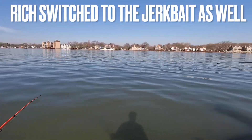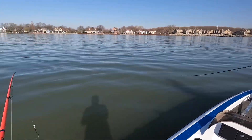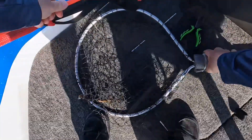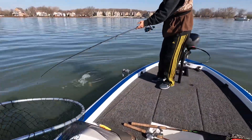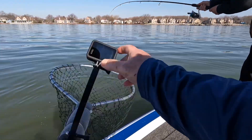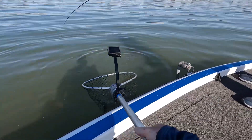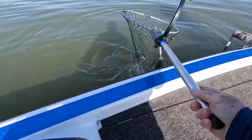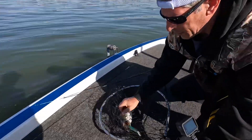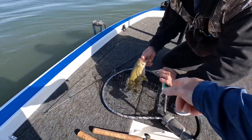Another one on the Berkley Stunna — nice size, I'll need the net. Good deal. Like I said, all it takes is slow it down just a little bit and they're going to be on it. And that's a great color for this time.